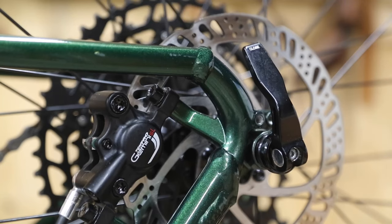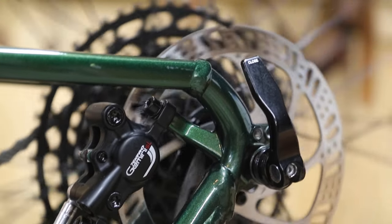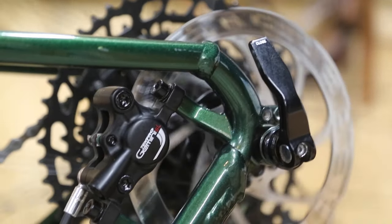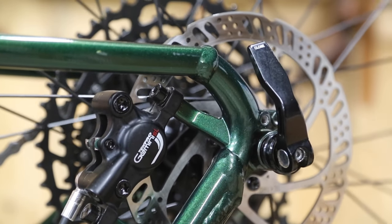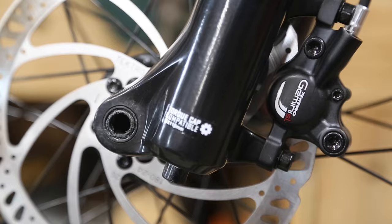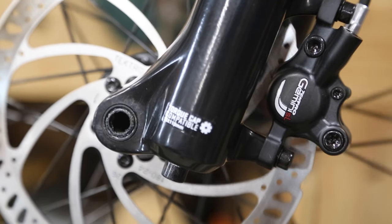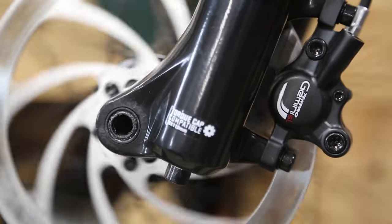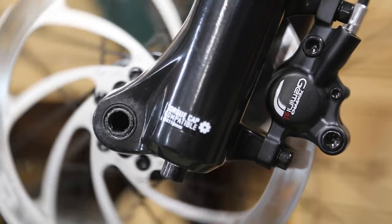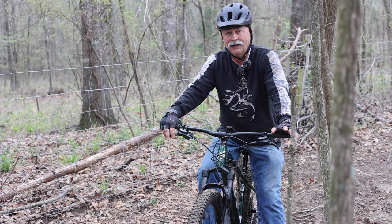The next thing on the list that was very important to me is I wanted to make sure the bike had good disc brakes. These disc brakes that come on this GT bike are made by a company called Tektro, who make really good equipment. It's definitely going to meet or exceed all the demands I'd be putting on it as a trail bike. These are mineral oil brakes, which means they're going to be real easy to keep maintained.